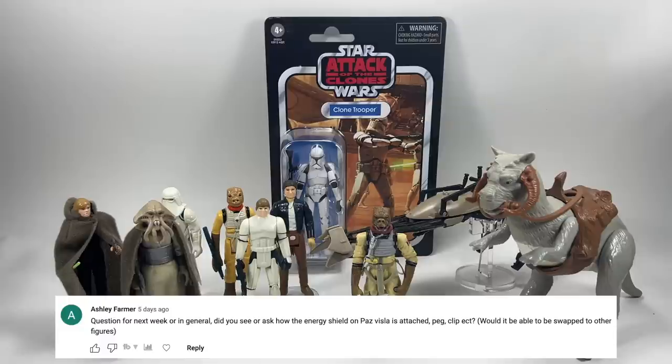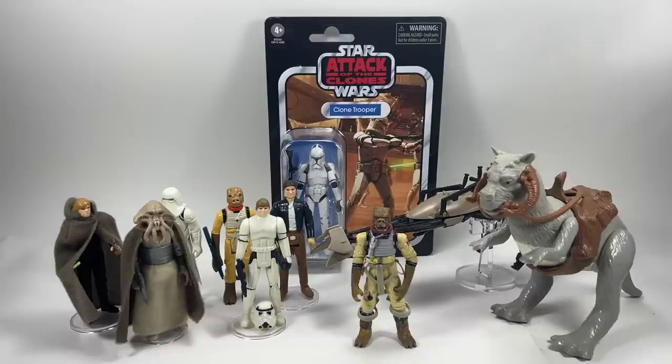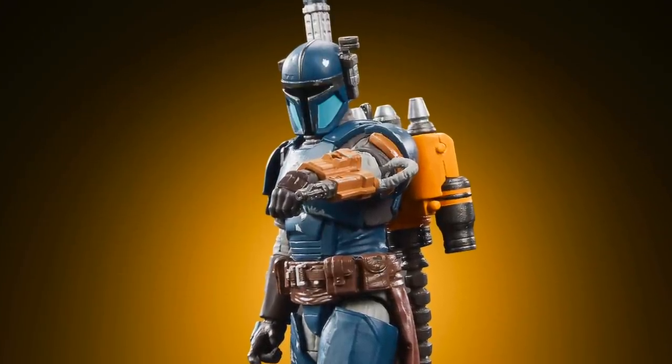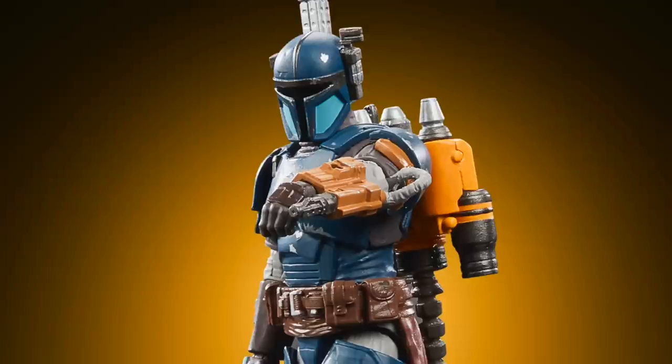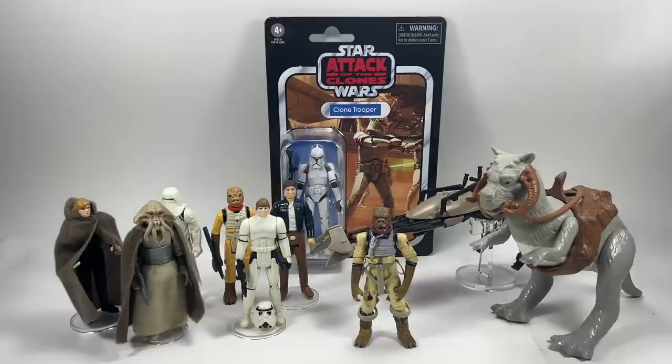Ashley Farmer asks: did you ask how the energy shield on Paz Vizsla is attached — is it a peg or a clip? Would it be able to be swapped to other figures? I didn't ask that at MCM Comic Con, but judging by the image on screen you can see there is a peg hole on his gauntlet. The shield is just going to have a small peg, and unless another figure has the same size peg hole, you won't be able to use it for other figures.